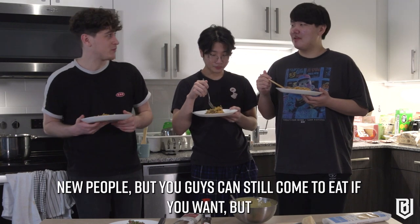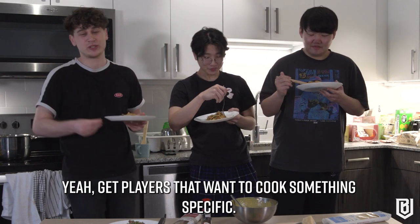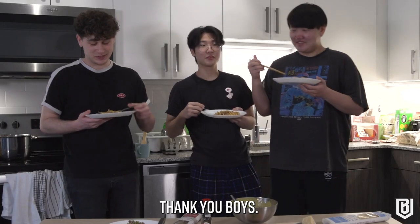Thank you guys for watching, it was fun. We're welcoming new people, but you guys can still come to eat if you want. New people to help me cook — maybe something specific, something from the hometown, maybe something Korean at some point. Thank you, thank you boys and girls.